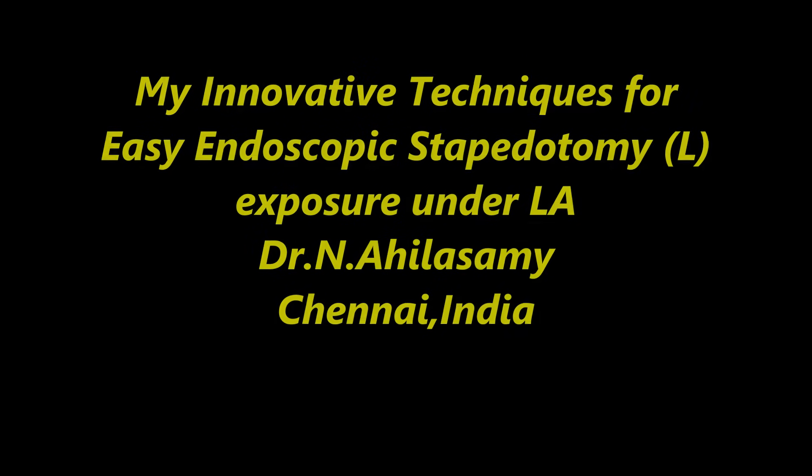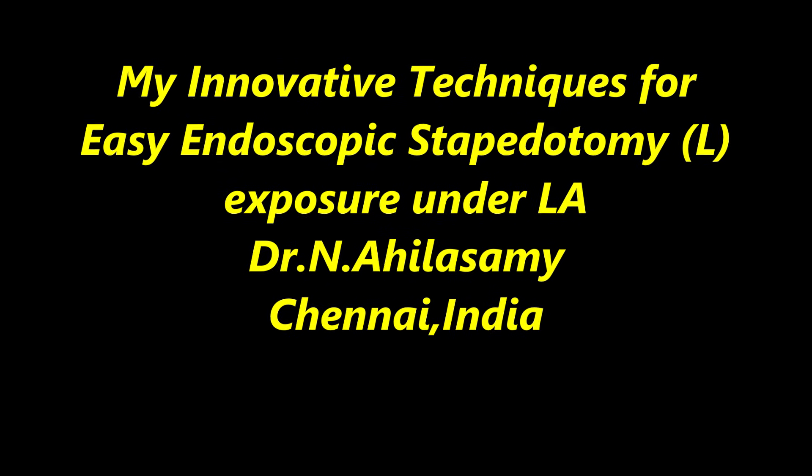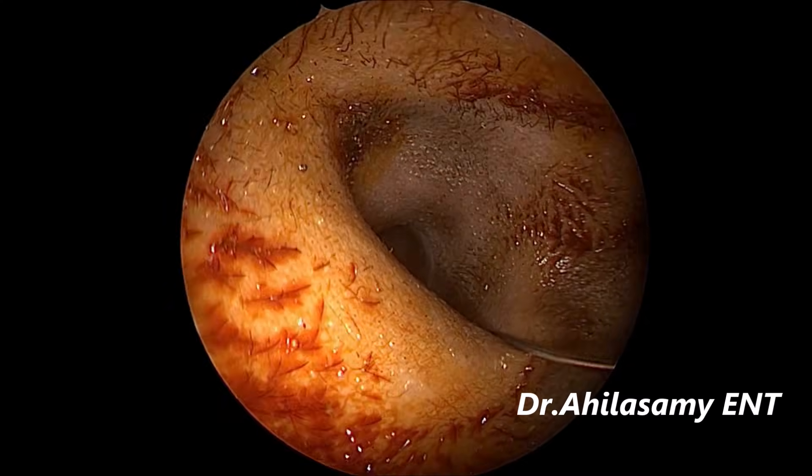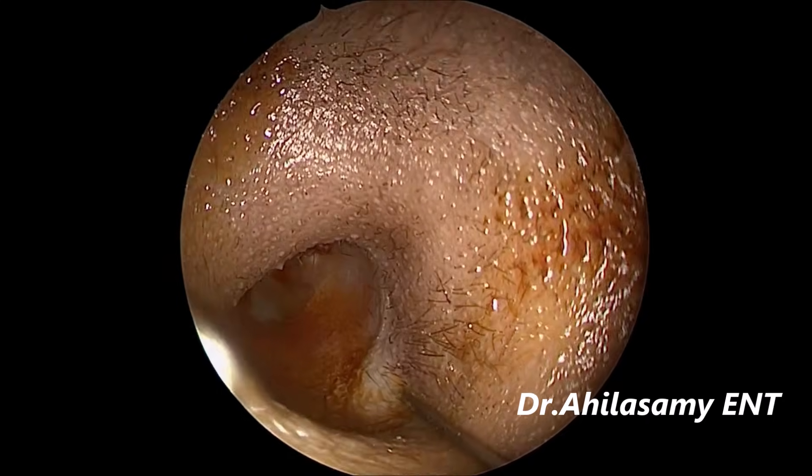Hello, I am Dr. Aghila Swami from Chennai. I am going to show a case of my innovative techniques for endoscopic stapedotomy in left ear exposure. I am not going to show the full case here — I am mainly going to show my innovative things in exposure.